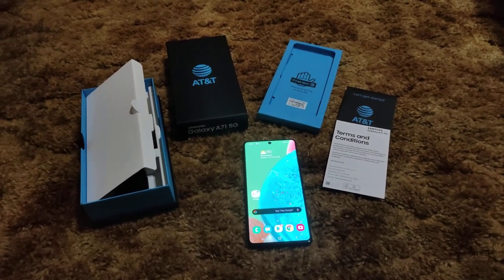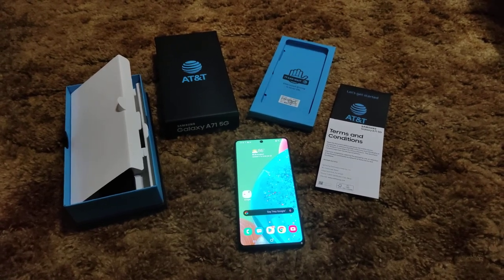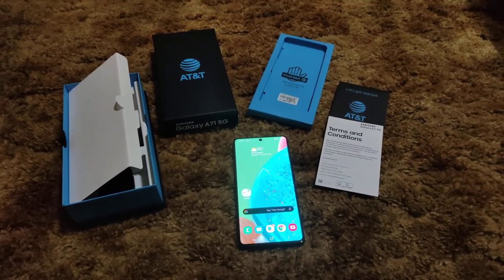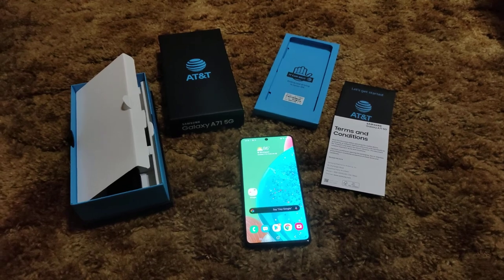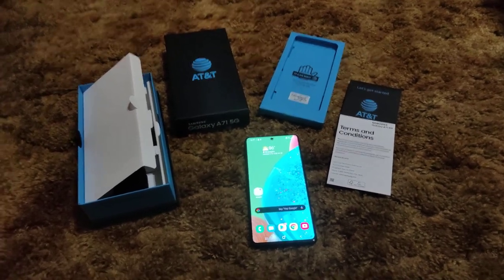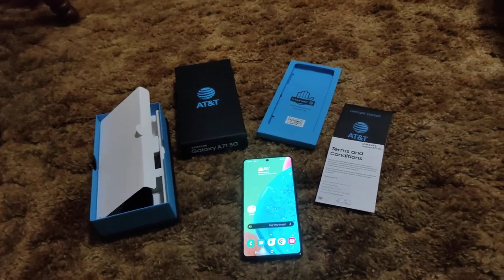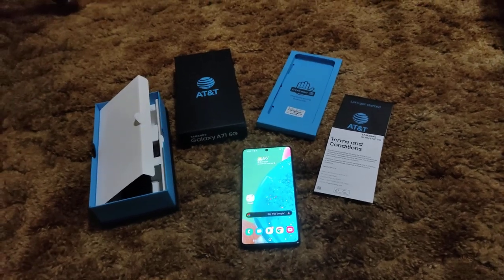The Verizon variant is $649 — $50 more. It's not available unlocked yet, but it will be soon on Samsung's website and probably Amazon for the same $600. The unlocked version won't feature Verizon's ultra wide band, so you'd have to get it specifically from them if you want their millimeter wave 5G. The unlocked one will likely still work on Verizon via LTE, just not millimeter wave 5G.